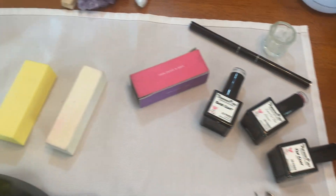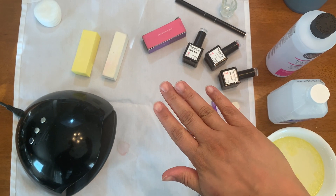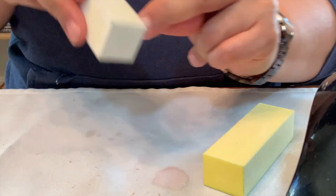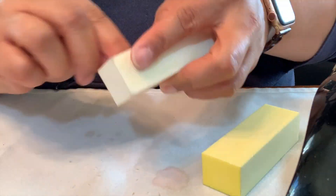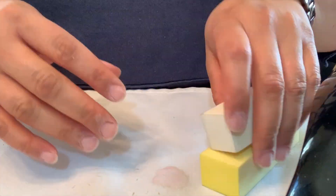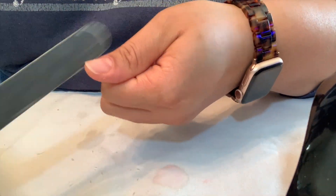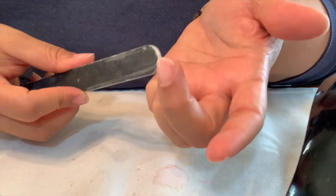The rest of the stuff I found at Sally's Beauty Supply or Amazon. Make sure you have your left hand and your right hand, and now you're set up and you go! First I start by buffing my nails — this white block is more coarse than the yellow one I have. Buff all your nails and then wipe off all the dust with regular alcohol.